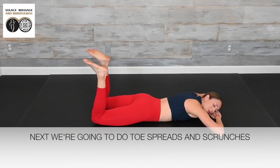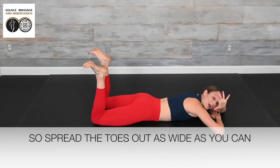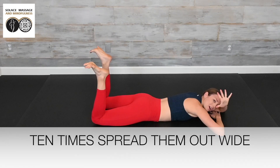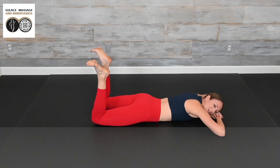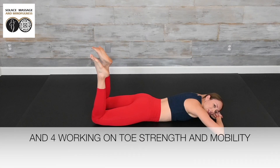Next, we're going to do some toe spreads and scrunches. Spread the toes out as wide as you can, and then scrunch and curl those toes in — 10 times. Spread them out wide and scrunch in. We're working on toe strength and mobility.